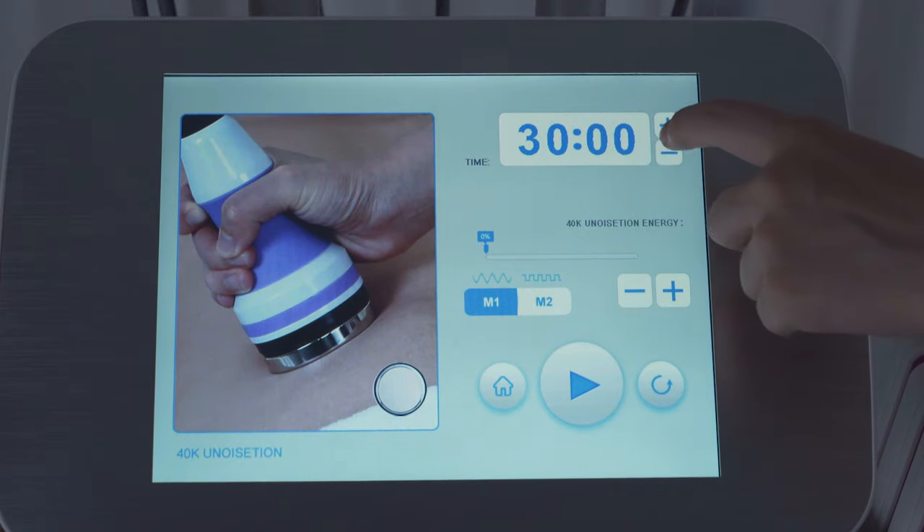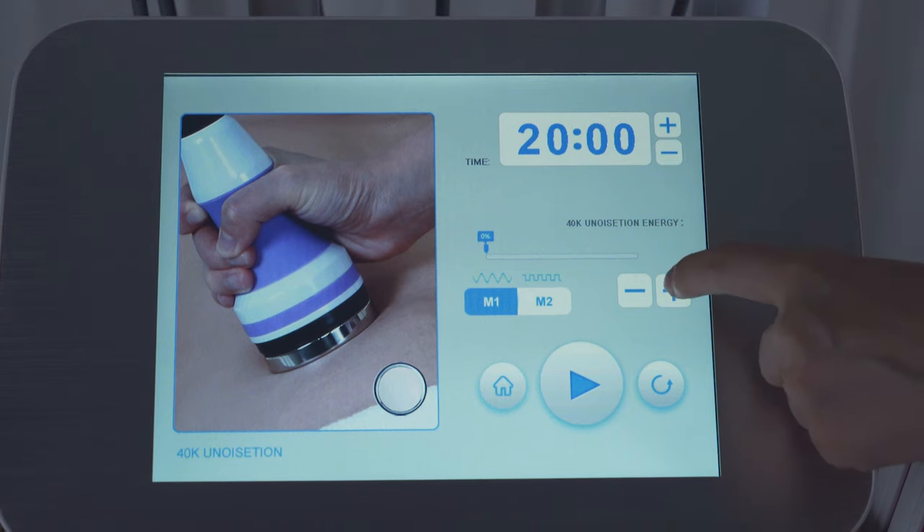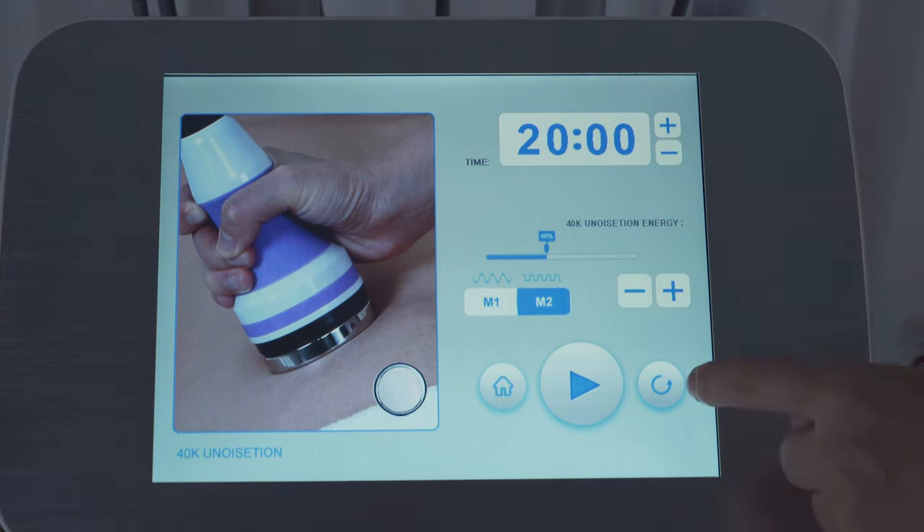40,000 ultrasound — adjust energy parameters: set time to 15 minutes, energy to 40 percent, mode two, according to the customer's needs.